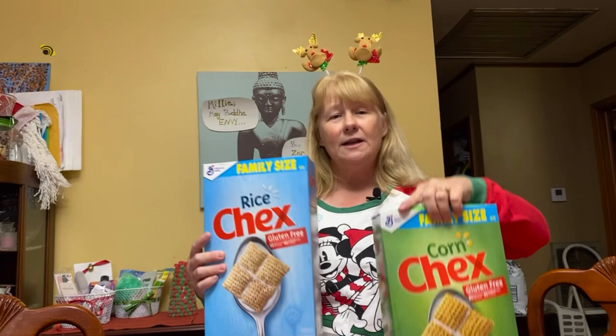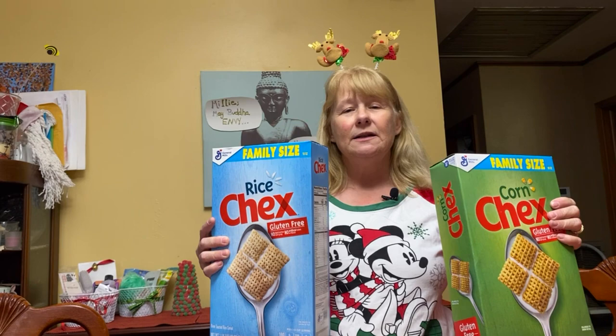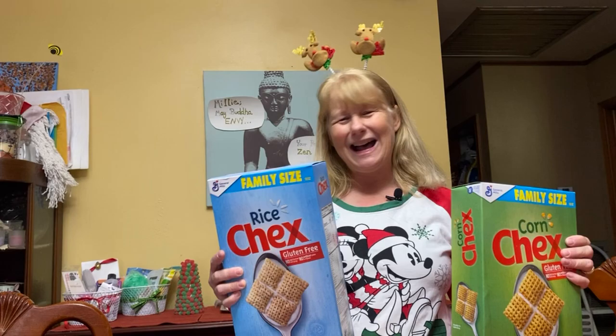The first thing you need are two boxes of Chex cereal. You want different flavors, but you want two. They come in rice, corn, and wheat. I don't care for the wheat, so I always get rice and corn. I kind of get the big box — like this one says family size.